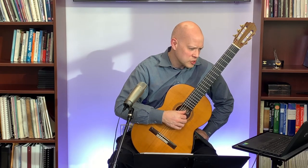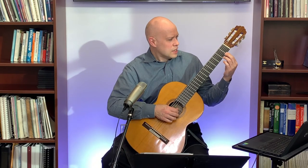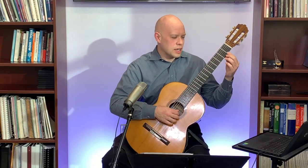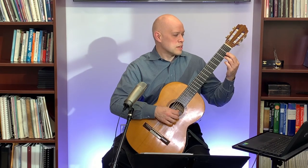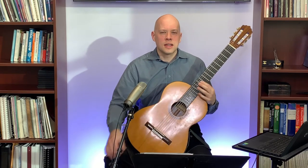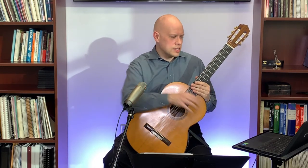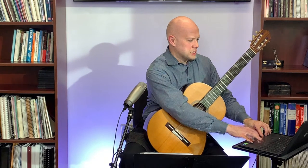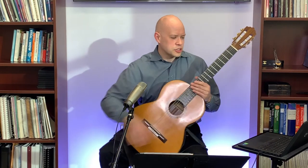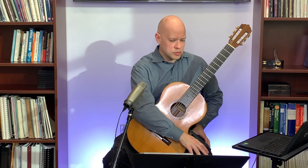Starflake clarified the question about the first fret gap. At the first fret, the distance from the top of the fret to the string will be less than a millimeter. If you're not experienced with adjusting action yourself, take it to a guitar repair person or luthier who can make that adjustment for you.